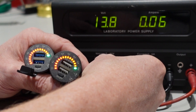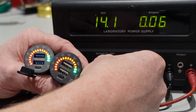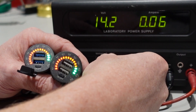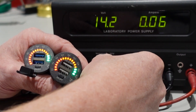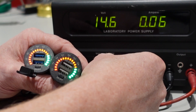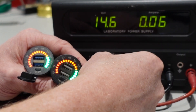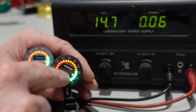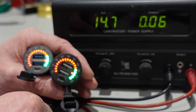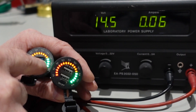And this will continue — 13.8, 14.2. This one is a little lower — there we go. And then when you go to 14.6, which is the maximum, you will now see 14.7 — you get the red warning on both of them. Because that is way too high charging voltage for a car battery. So at 14.6, both red lights came on.